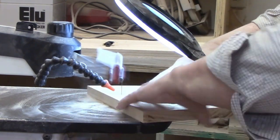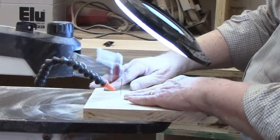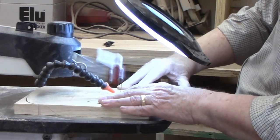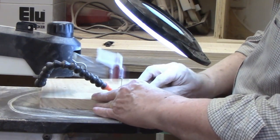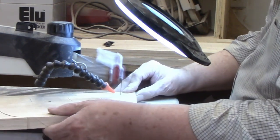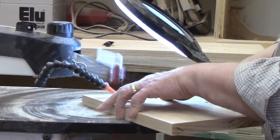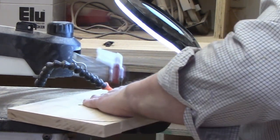Whenever you're cutting on the scroll saw, it's important to use the right size blade for the task and to adjust the cutting speed if you need to. My rule of thumb for three-quarter inch stock is generally a number 9 blade run at close to full speed. Let the blade do the work. If you push too hard, the blade may flex and leave an uneven cut. Too much pressure can also cause the blade to overheat and possibly burn the wood, or even cause the blade to break.